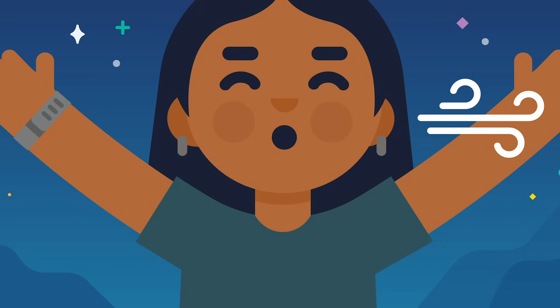This next round of breaths will be slightly slower and deeper — five seconds for each inhale, hold, and exhale. With me: inhale, 2, 3, 4, 5. Hold, 2, 3, 4, 5. Exhale, 2, 3, 4, 5. In, 2, 3, 4, 5. And hold, 2, 3, 4, 5.